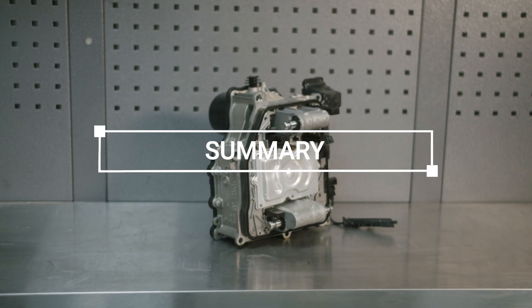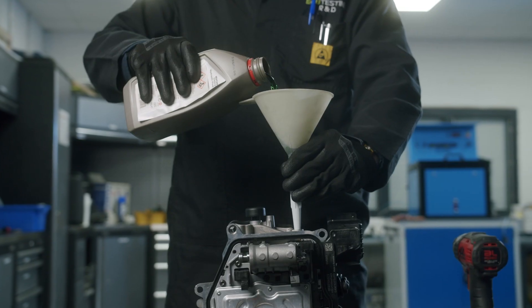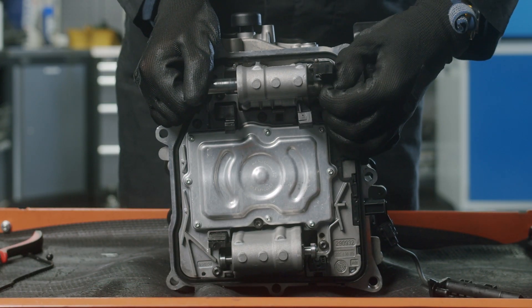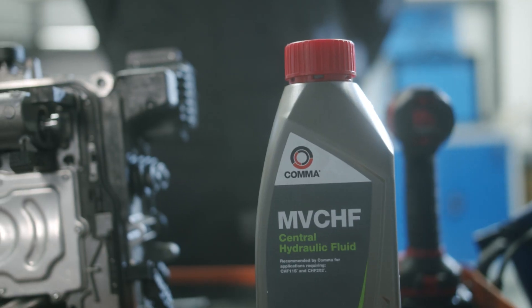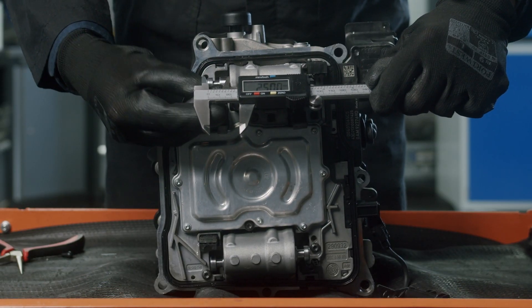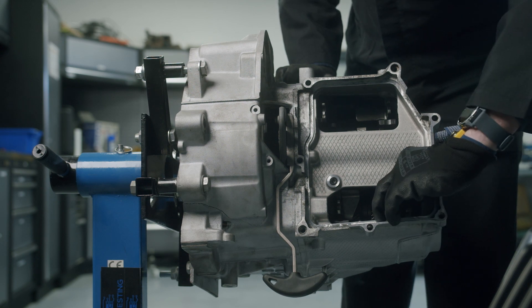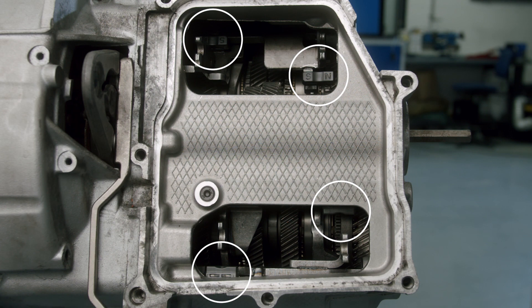To summarise: before fitting your remanufactured mechatronic unit, remove the sealing bung, fill the mechatronic with 1 litre of central hydraulic fluid, and prime the actuators. If you're unable to achieve full priming, top up with 100ml of central hydraulic fluid and reprime. Ensure a new seal is fitted. Set the actuator arms 25mm from the housing. Check the movement of the gearbox selector forks and set them to their central position. Check the gear recognition magnets for damage and remove any signs of swarf.